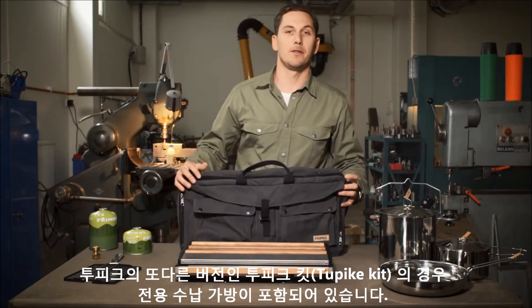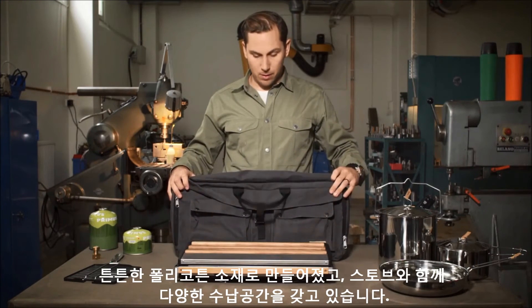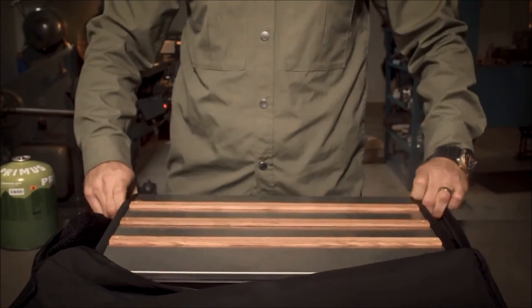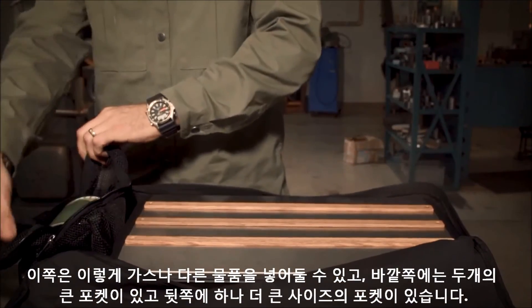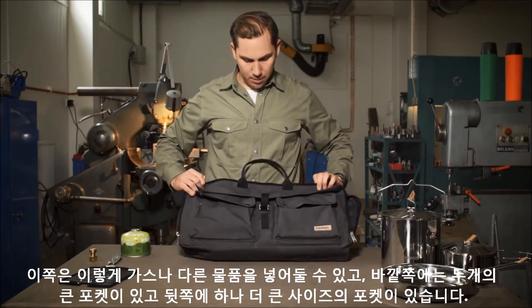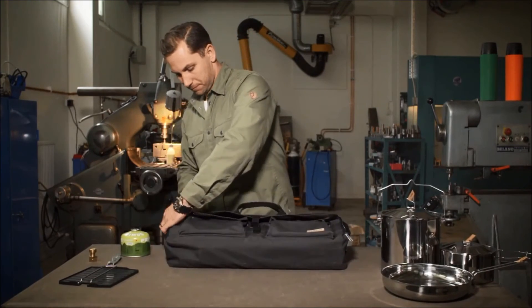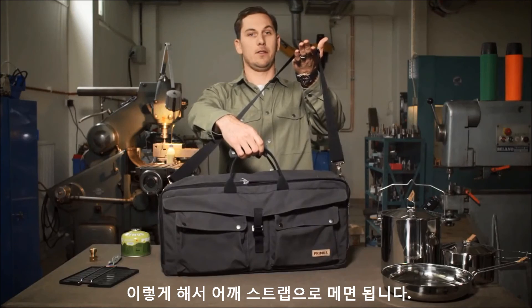Tupike also comes in a version with a bag - it's called the Tupike kit. This is a really durable polycotton bag with a large compartment for having the stove in. There's a compartment to keep gas or other things like this. On the outside you have two big pockets here and one even larger pocket there. It also has a shoulder strap.